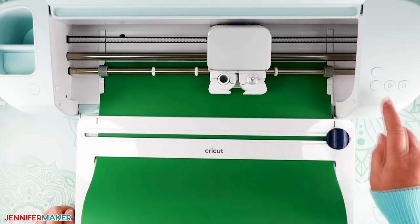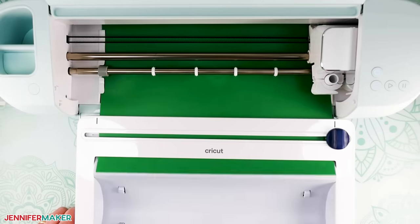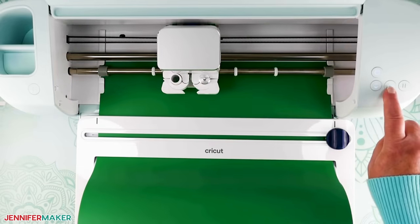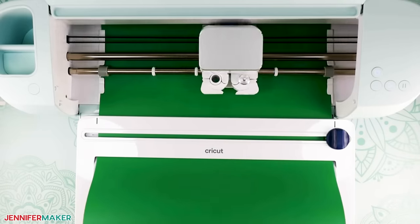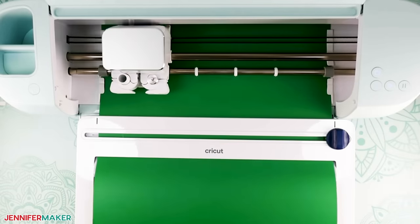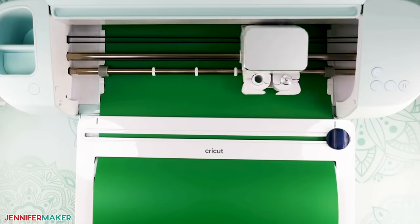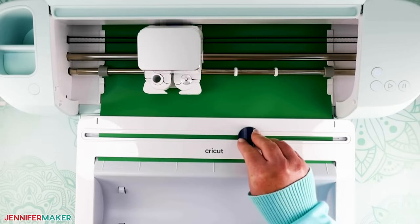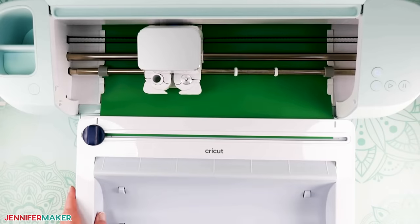Press the Load button to get started. Your machine will pull the vinyl all the way through to confirm there's enough material before starting the cut. Once your machine is ready, press the flashing arrow button to start — this button has been changed from older versions of the Cricut machines and now looks more like a play button. Now just sit back and watch how fast it cuts your Smart Iron-On vinyl — it's kind of amazing. When your design is done cutting, use the cutter on the roll holder to trim off your vinyl. If you don't have a roll holder, just cut it with scissors or whatever you need.